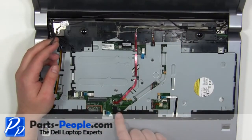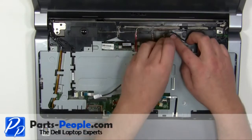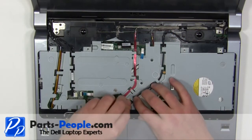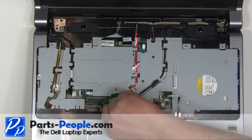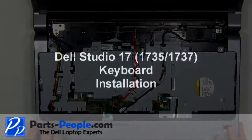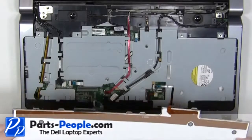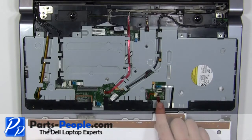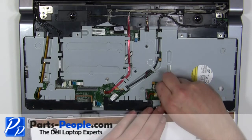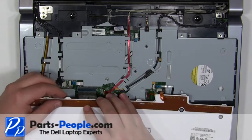Reroute the right side antenna cables and feed them through the motherboard. Plug in the backlight cable. Plug in the keyboard cable.